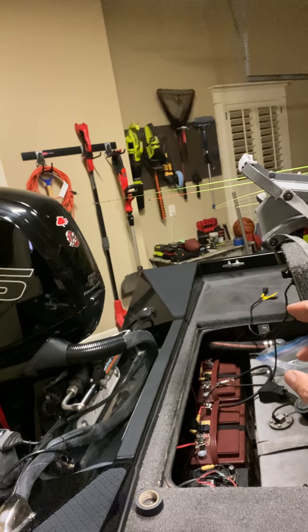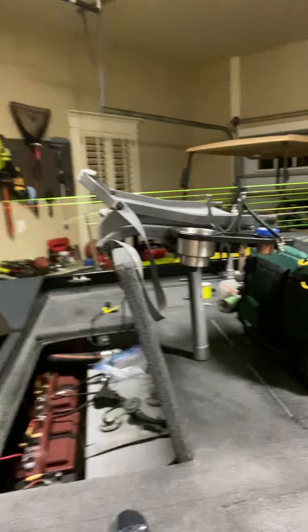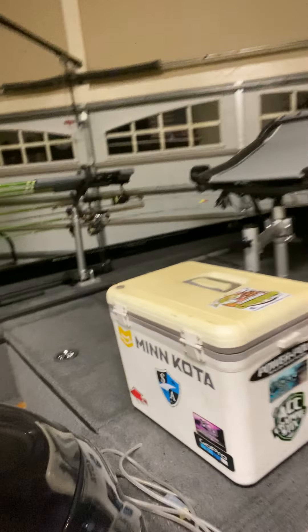The Pro XS has a charging system, which I think has helped keep my cranking battery charged even though there's a three-bank charger under there. Two years in, no issues with the charging system — it's worked well.